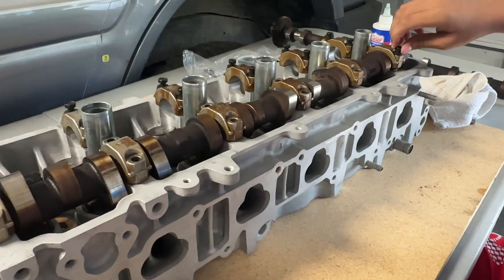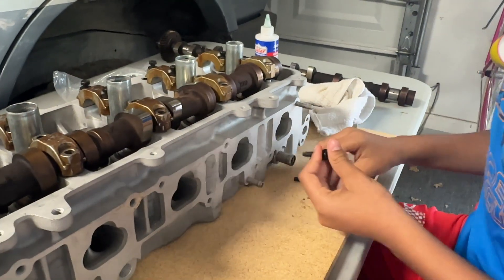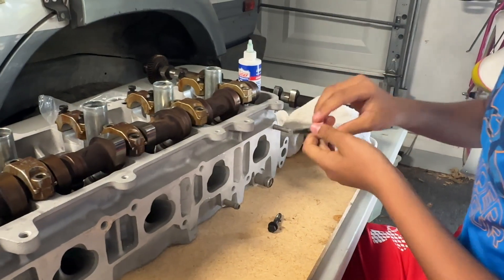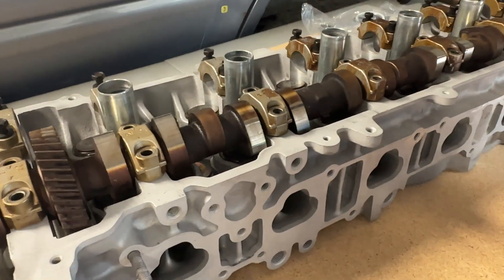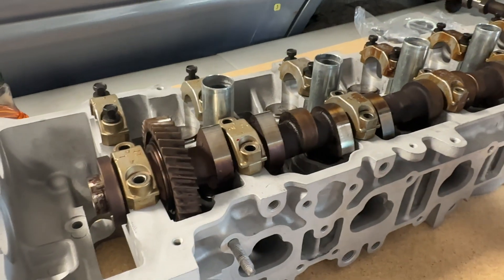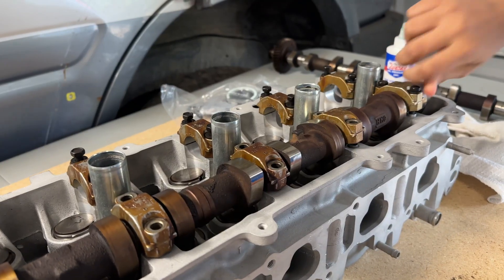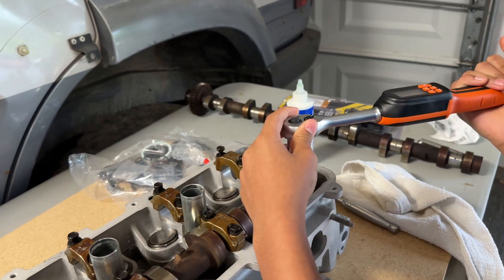Now we're going to put the screws in one by one. Before you put them in, one more time we're going to clean the threads — they should already be clean, but they've been sitting for a while. Also, grab your air nozzle from the compressor and blow out all of those holes, just in case there's any crud stuck in there. You don't want the threads to get stuck on dirt in those holes. Now we're going to hand-tighten all of these one by one, making sure the left and right side are evenly tightened so the cam cap isn't sitting angled. Now that we've got all of them snug, we're going to use our torque wrench set to 12 foot-pounds and get all of them torqued down.